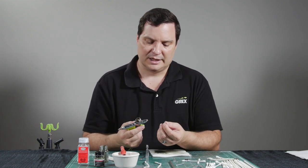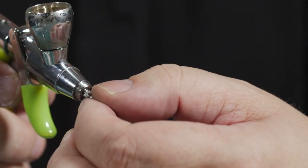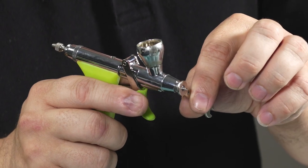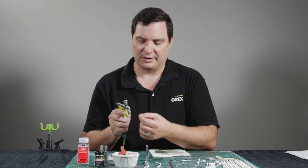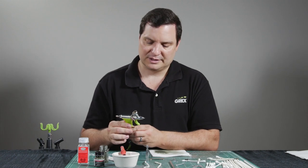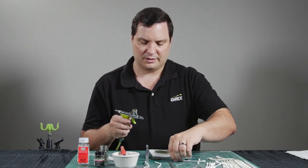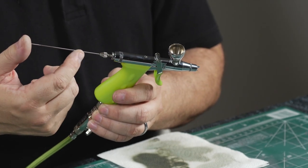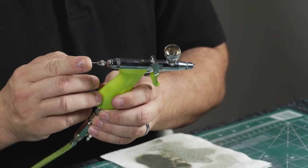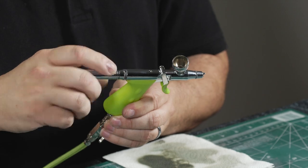Now let's return back to the airbrush body and go ahead and re-thread the fluid nozzle into it. You want to get it finger tight, then utilize the wrench again — put it in and just gently turn it clockwise until it comes to a stop. You don't want to do it too tight otherwise you'll over-torque and strip the threads inside, and now you have a maintenance issue — so you want to avoid that. Let's take the nozzle cap, thread that back on along with the crown, then replace the needle — gently slide it in, you can use a lubricant on this if you wish — gently push forward until it comes to a stop, turn the knurl until it locks down, everything should function nicely, and then return the handle back to the airbrush.